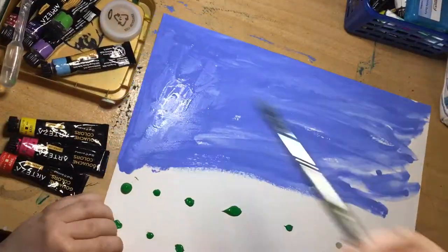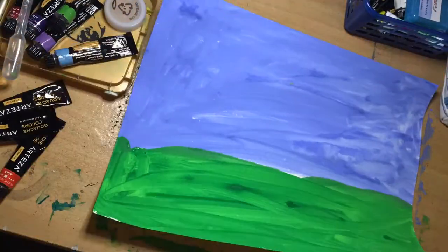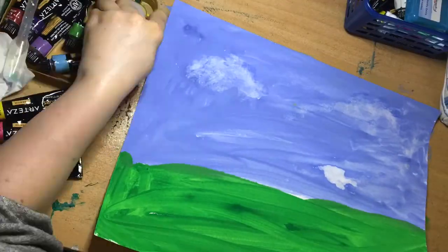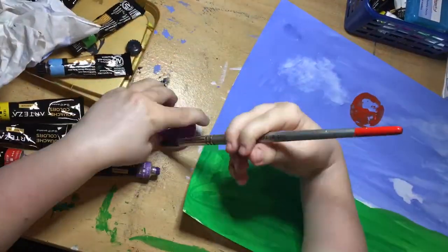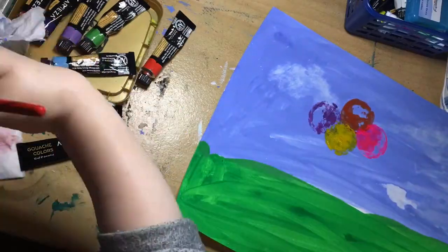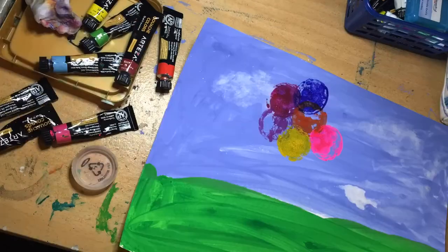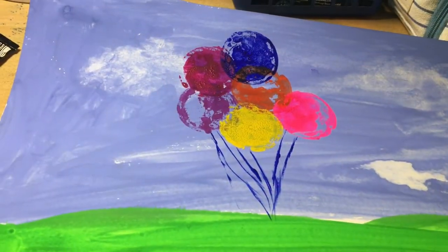We're starting off making the background scene with the sky and the grass, and heat gunning that to dry it quicker. Then I've created clouds by wetting the paper and dabbing it with tissue. Now we're stamping using the bottle cap — I'm just painting the back of the cap with each colour I want. And this is what it looks like now it's finished.